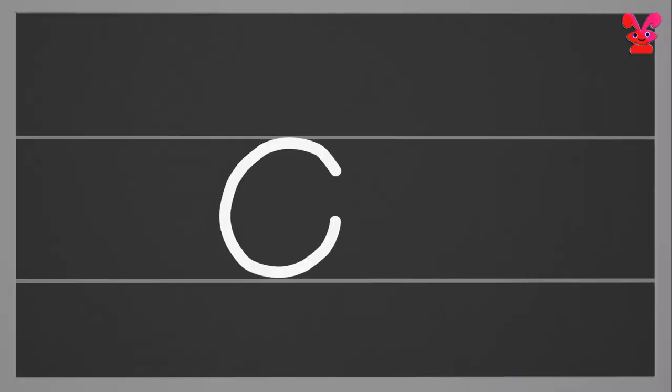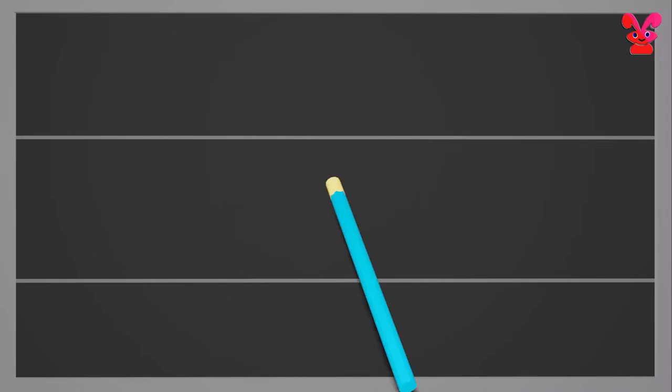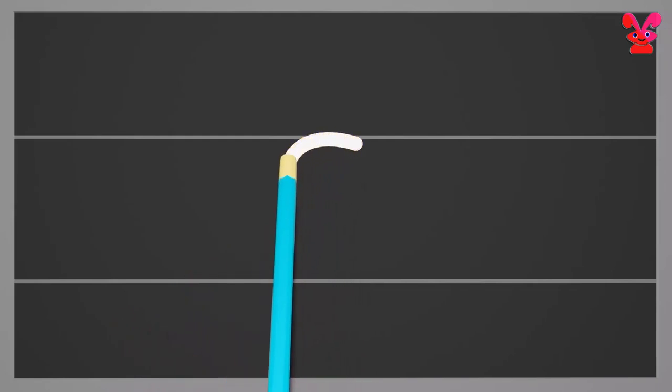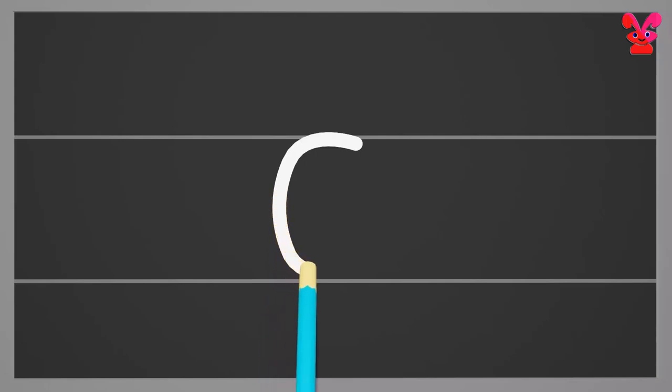Small c. Start from the middle and draw a curve till the bottom. Small c.